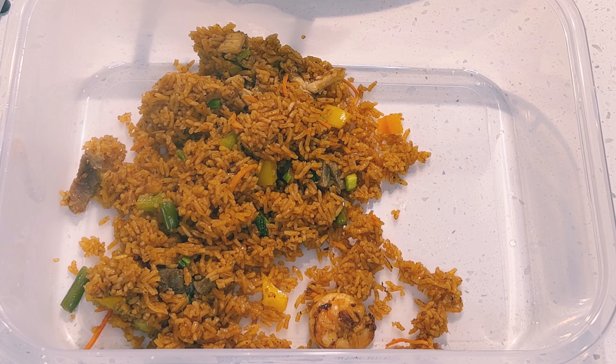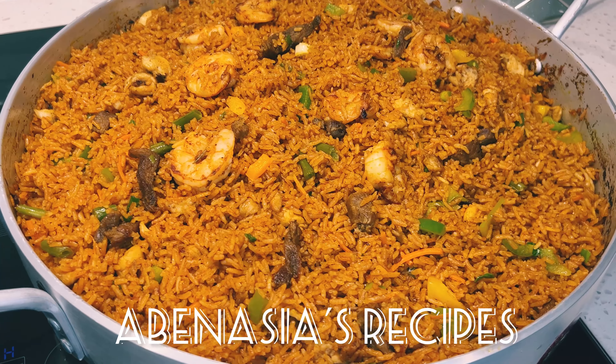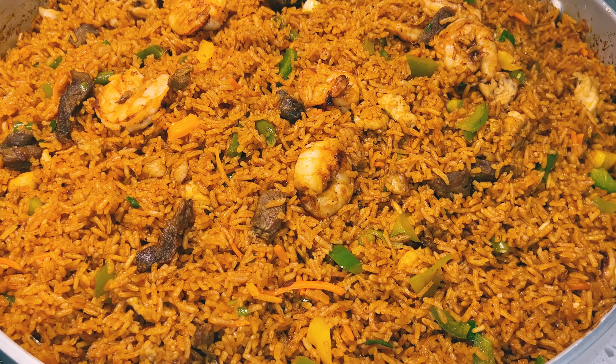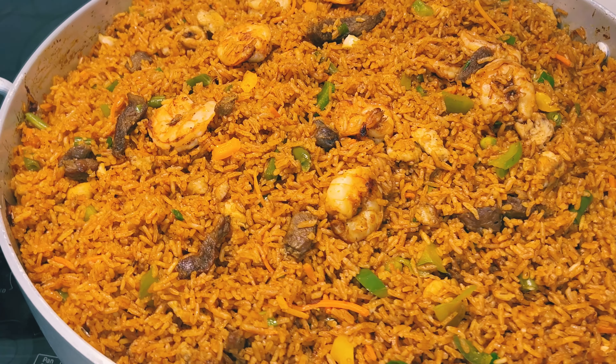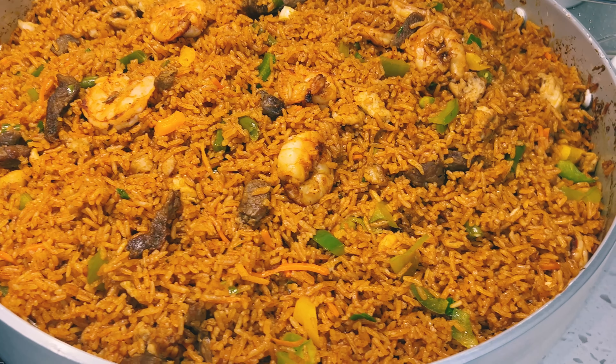Hello beautiful people, welcome once again to Abanesia's Recipes. Thank you so much for tuning in. In today's video I'm sharing with you the best assorted meat jollof rice using my all-purpose tomato stew, as I promised. Let's get right into it.